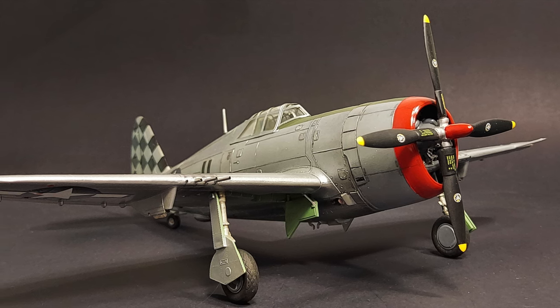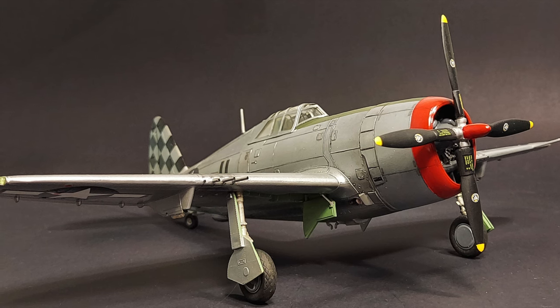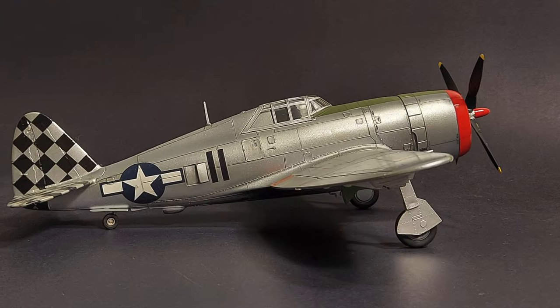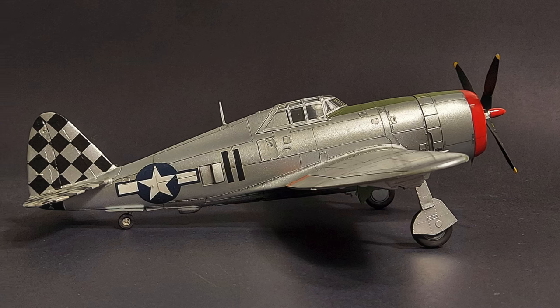I'd love to know what you guys think. If any of you have built the Revell Monogram P-47D previously, please feel free to comment in the comment section below. As always, I hope you found this video entertaining and informative, and until next time — model on!